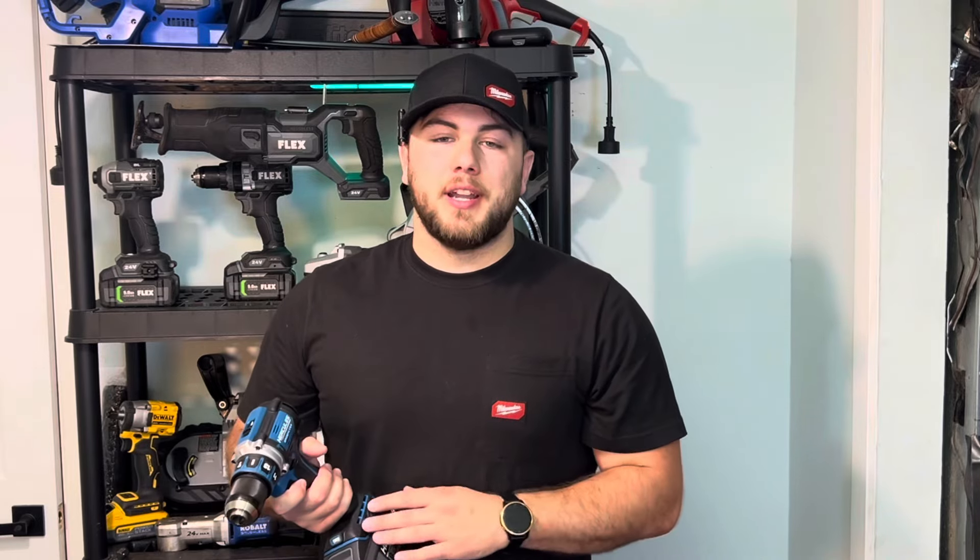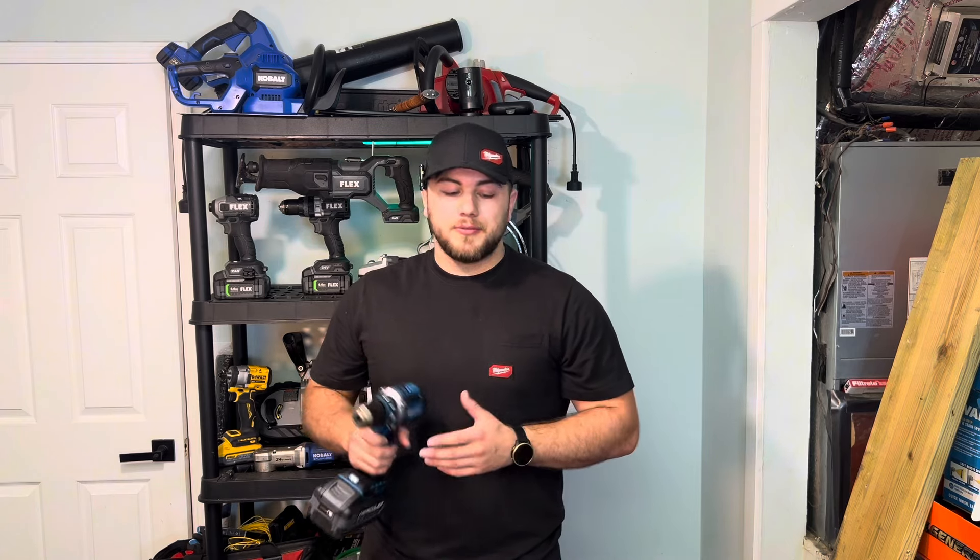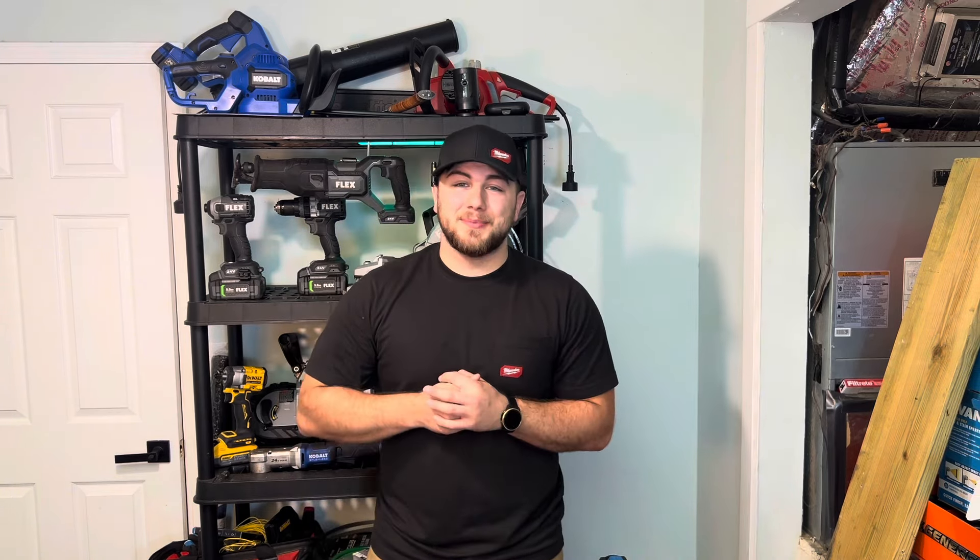Hercules has been seriously stepping up their game, and if you're still doubting Hercules, maybe this video is going to change your mind. These tools have definitely changed my opinion on Harbor Freight in general. We're going to stop talking and get into some tests.